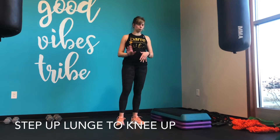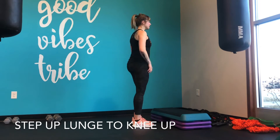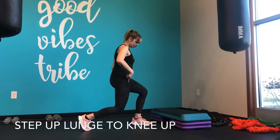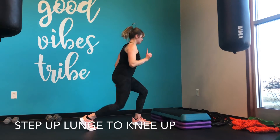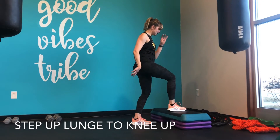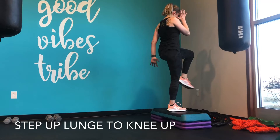You're going to focus on one side at a time. The first part is just a lunge behind. When I do this, I want to make sure that I'm actually lunging and not just stepping that foot back. So I lunge down, then I'm going to take that foot that I just lunged with, step onto the step up, and drive the left knee up.